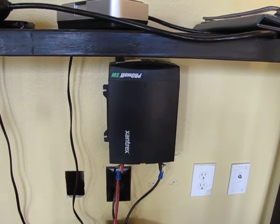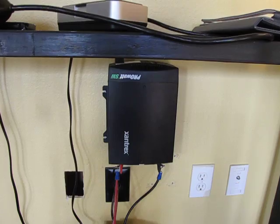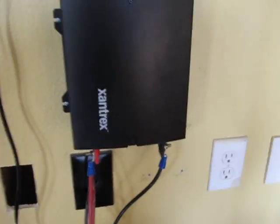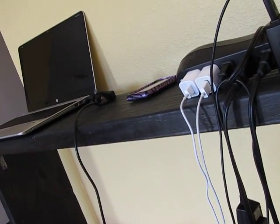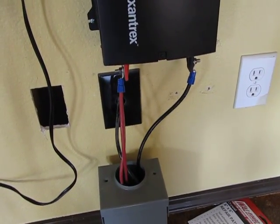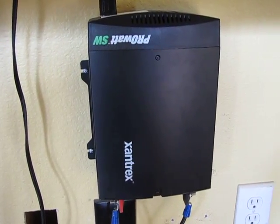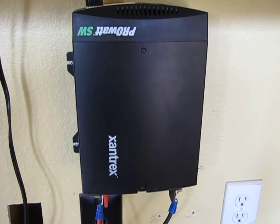The advantages of this thing for those curious about ordering it — it's completely quiet. It does have a fan underneath it, but I've honestly never heard it. Right now I probably have 200 watts worth of lights and 90 watts worth of laptop charging, and it's not even turning on. I've honestly never heard that fan turn on. It's very quiet, not like a lot of these other inverters you can order.